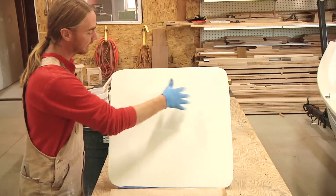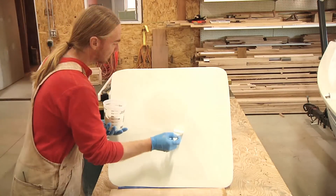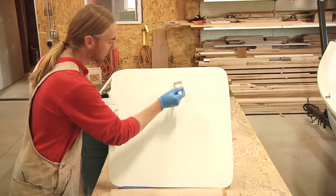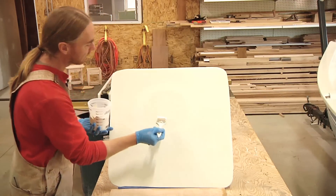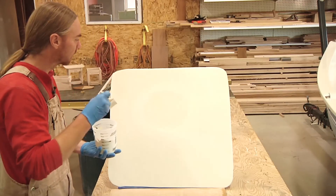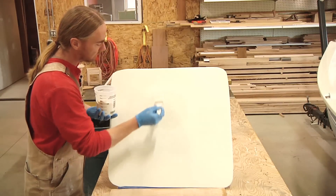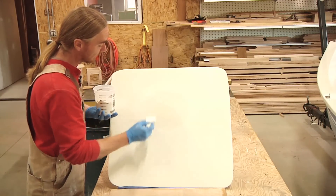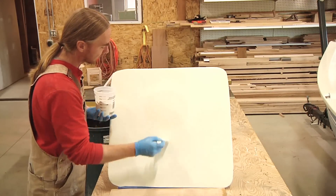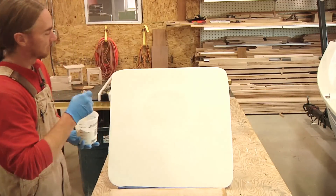So the first time I went through I went side to side. Now this time I'm going to go top to bottom — start at the top and run your brush all the way down to the bottom. If you start in the middle of the patch, your brush is going to push into the wet gel coat and leave a pretty low spot, like I just did right here. So start at the top and pull it all the way down.